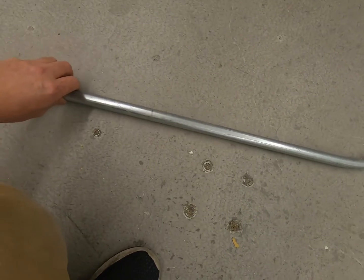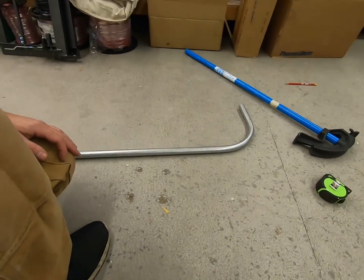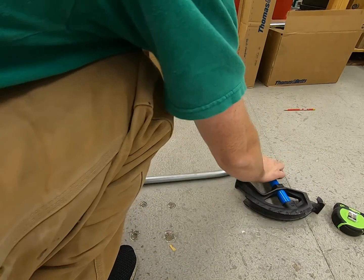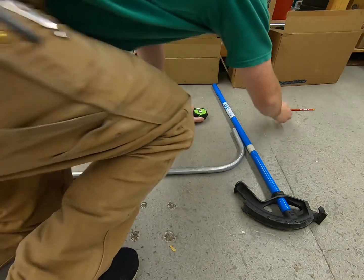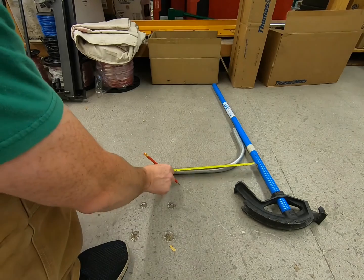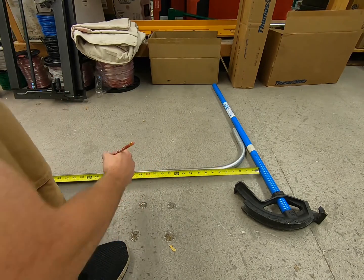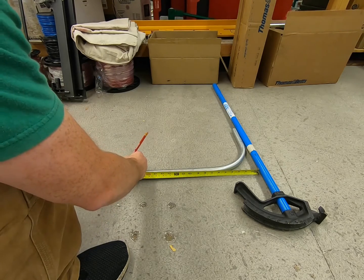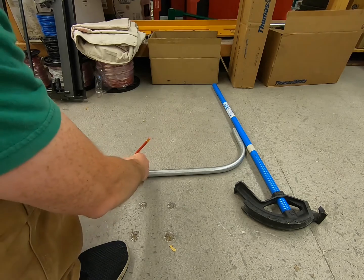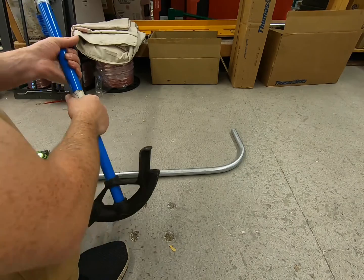Since I've already got this marked here, I'm going to make another mark and bend a second 90. Let's take our tape measure and make an arbitrary mark. We want to bend another 90 and put it at 20 inches — so we want this to be our back of 90 at 20 inches.